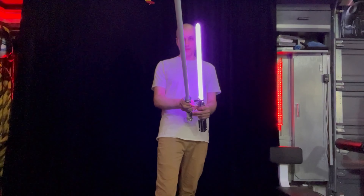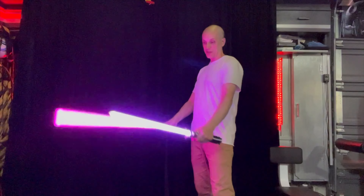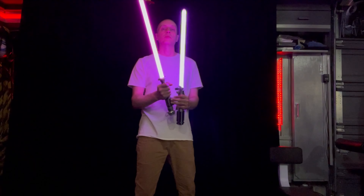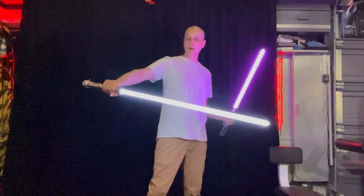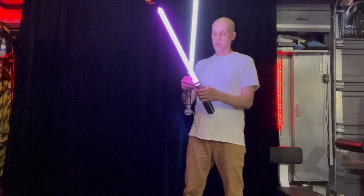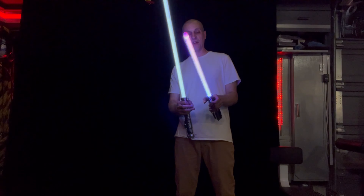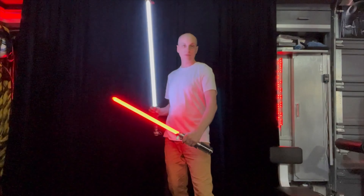Let's see what this saber can do. I've got two different kinds of purples going on here. I don't want to swing my Graflex around too much because with the adapter for the 7/8s, the blade is pretty loose. Nice — like an original trilogy color on this Dual Star Omega. I like that. I'm going to change the color on this one — the Lamp Saber. Luke Skywalker actually had a red shown in the books. That looks pretty cool.